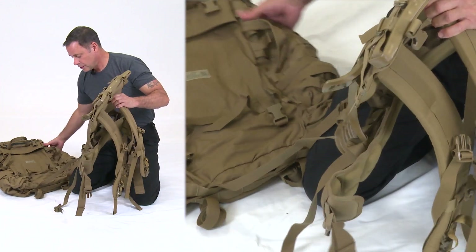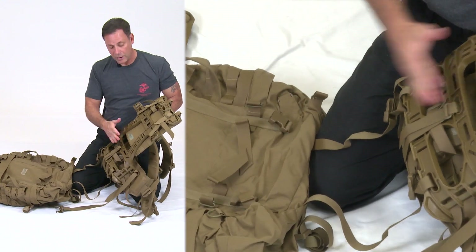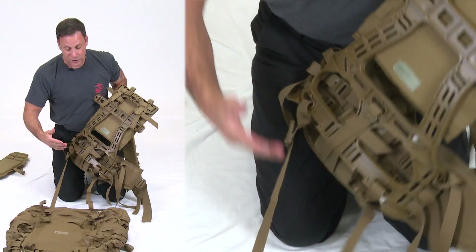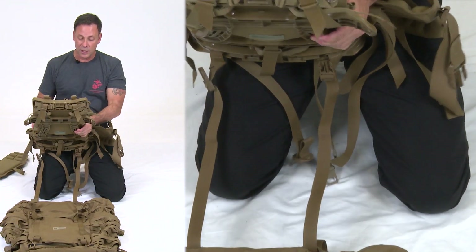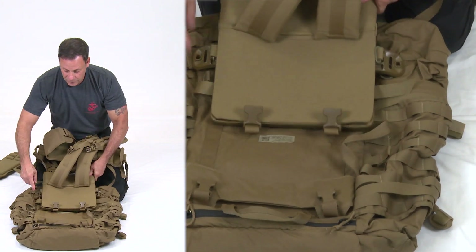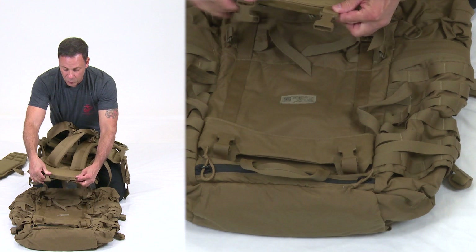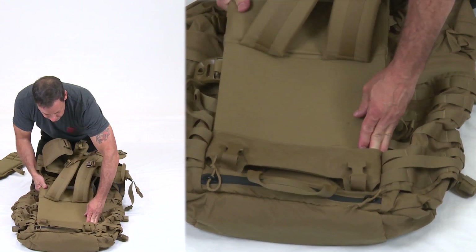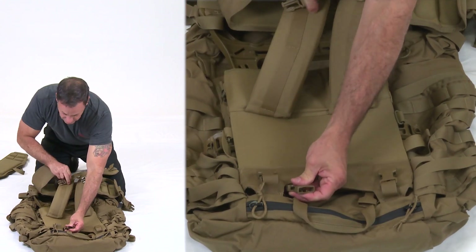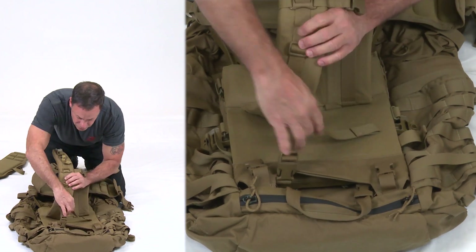Now take off the hip belt — doing this with the bag on, as some will be replacing only the hip belt. To reattach the bag, take the corners of the frame and shoulder harness and stick them into the corners of the bag. Pull the buckles through the opening, then immediately attach and tighten the load lifter buckles to keep everything in place.